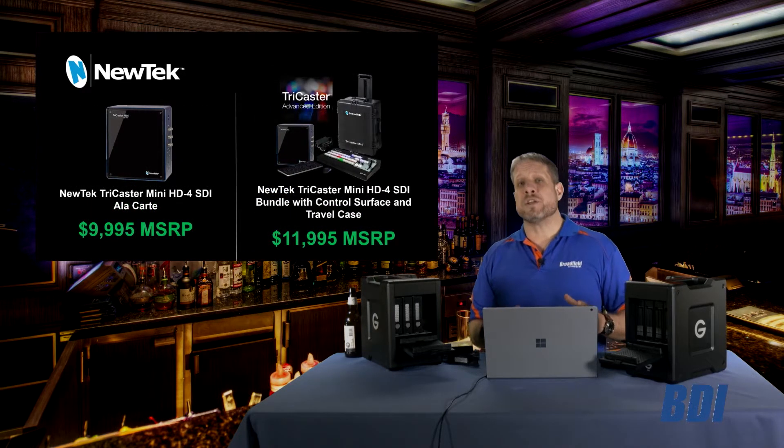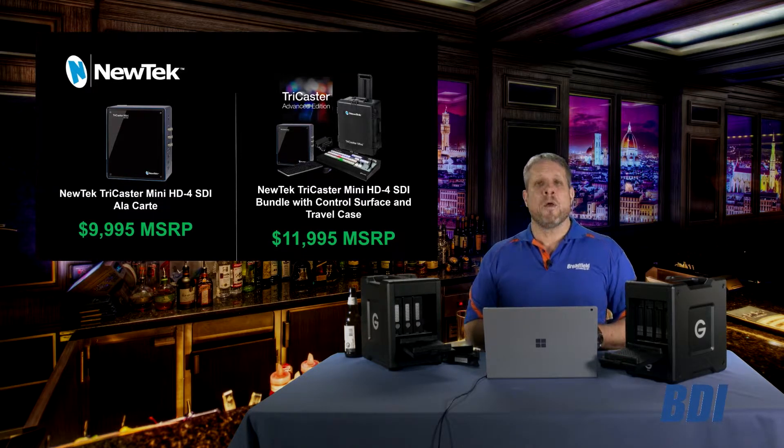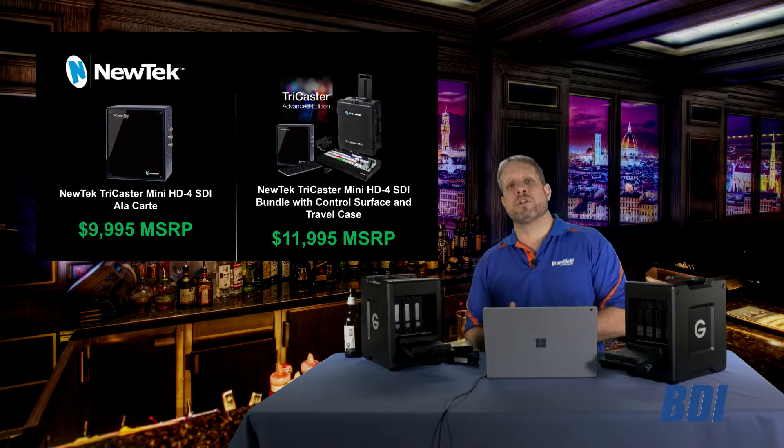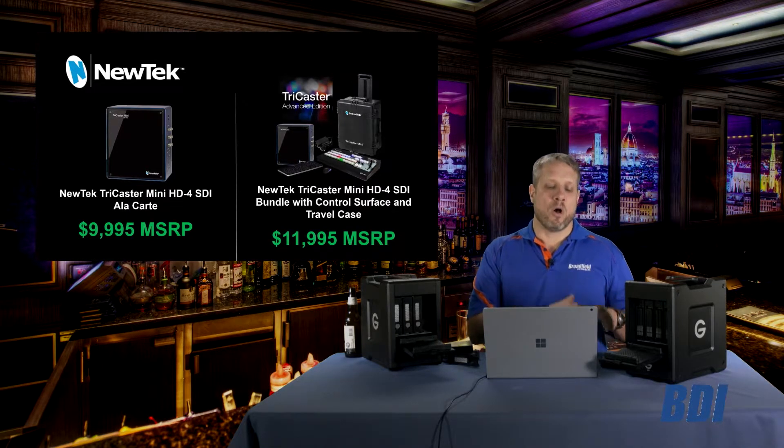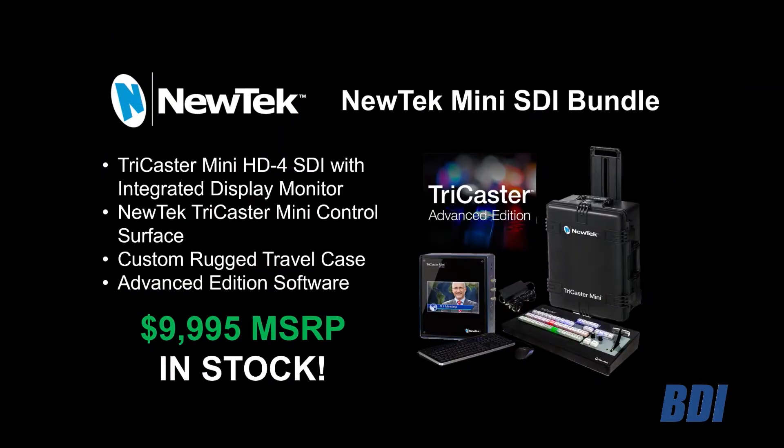The changes to the TriCaster Mini SDI we will go over in just a moment, but what I want you to realize is that there are two ways to purchase that new hardware. The first is a la carte at $9,995, which is the same price you see here on this bundle.